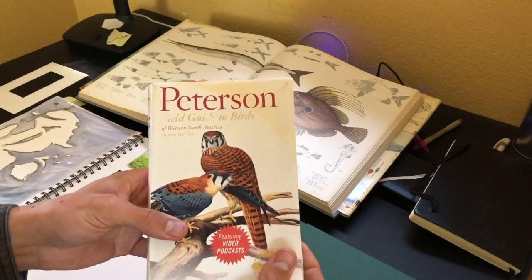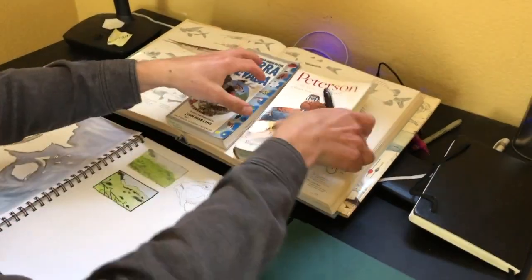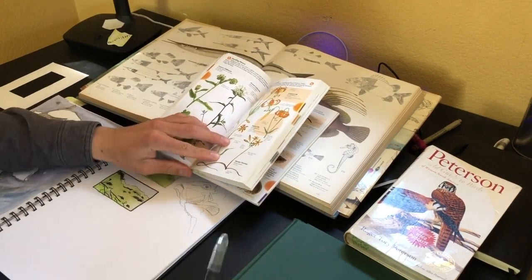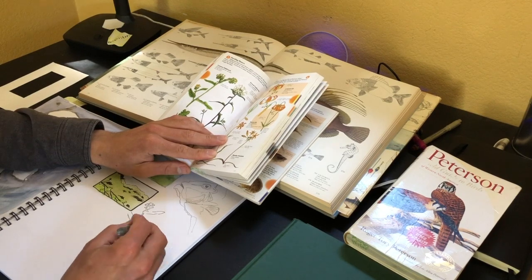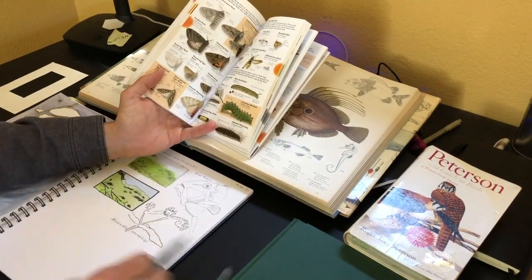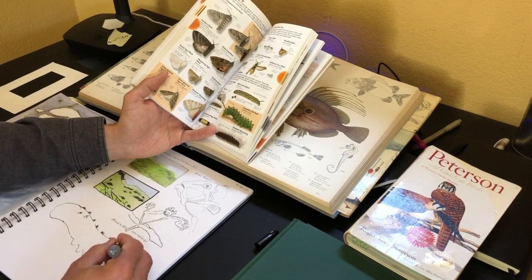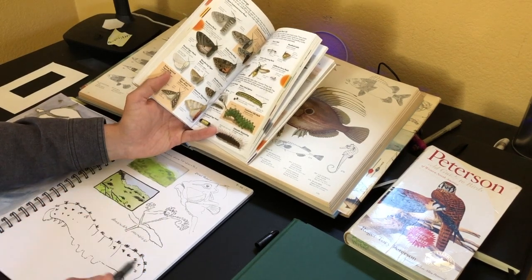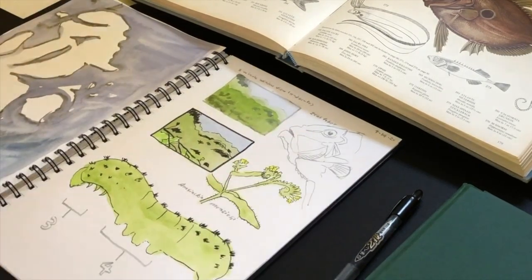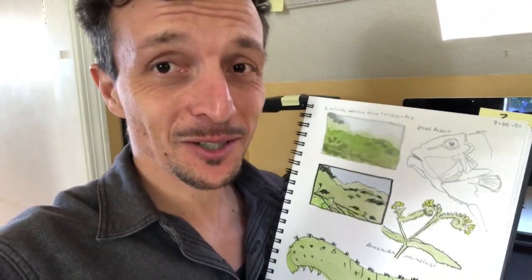You can also draw from field guides - John Muir Laws' field guide is an especially good one. However, drawing from field guides has the disadvantage that you have to hold the pages open with one hand, which is less comfortable. One good approach: just flip randomly to a page and start drawing from there, creating a challenge for yourself. When I added color I put the book down because it was hard to do color while holding the book open with one hand.